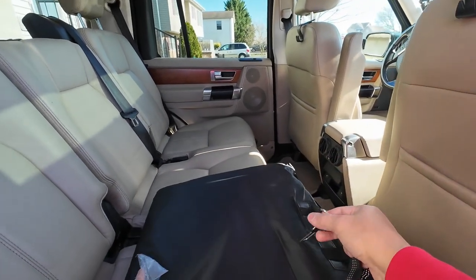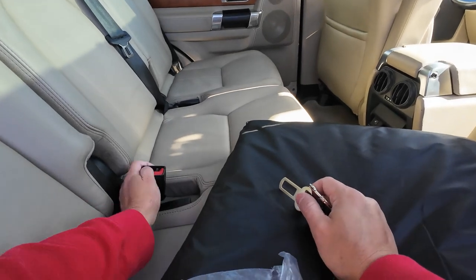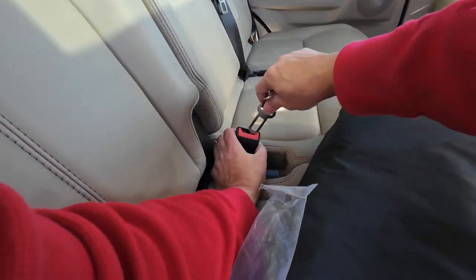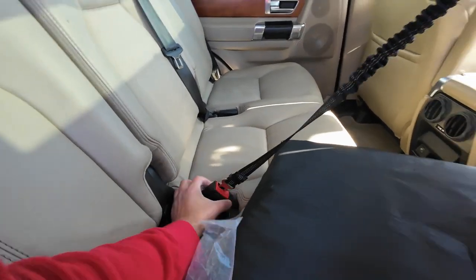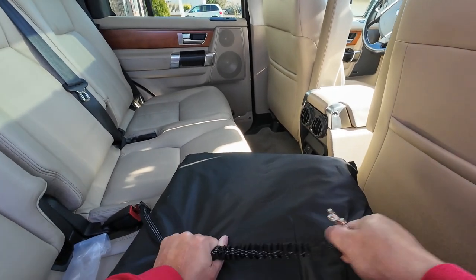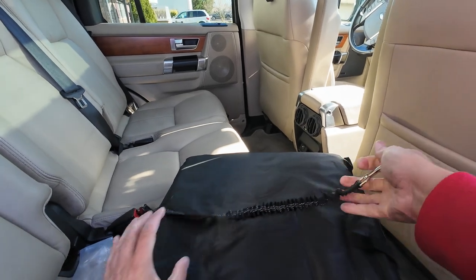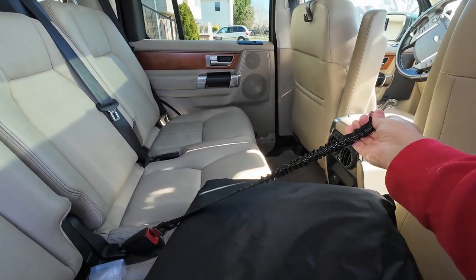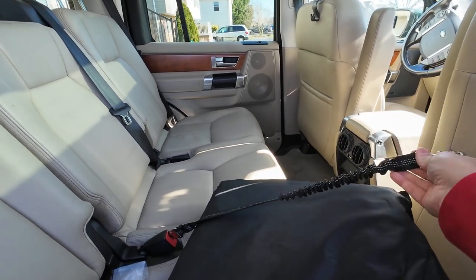There are little holes in the bottom, and what you do is feed this through the seat belt and it snaps in to hold your dog. It has a little bungee cord so when you stop it gives a little more space — but to me, if you're stopping, the dog has already hit the back of the seat.